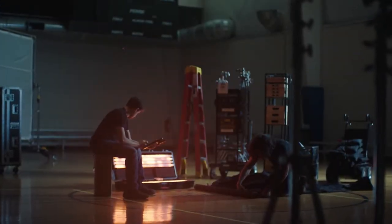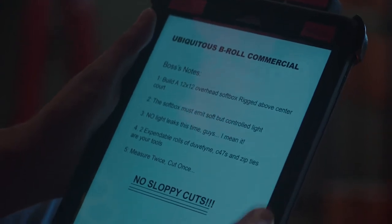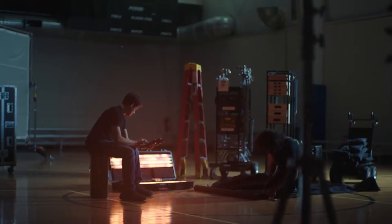The grip and electric department, for too long, have been subjected to struggle with rudimentary tools, cobbling together modular overhead softboxes with mere scraps and expendables.